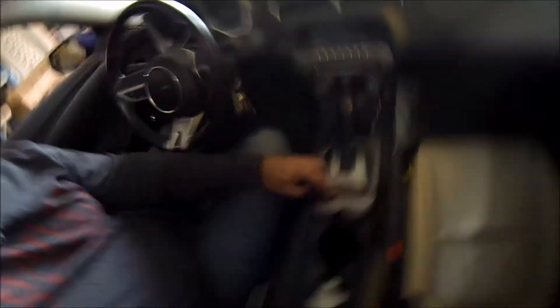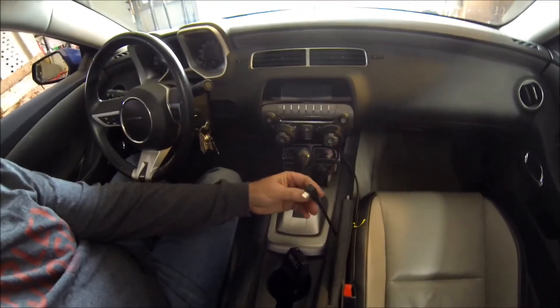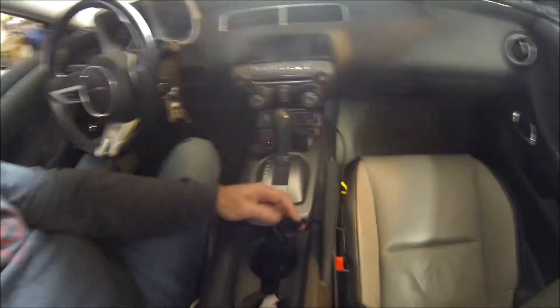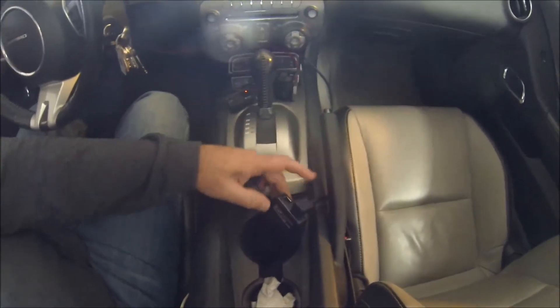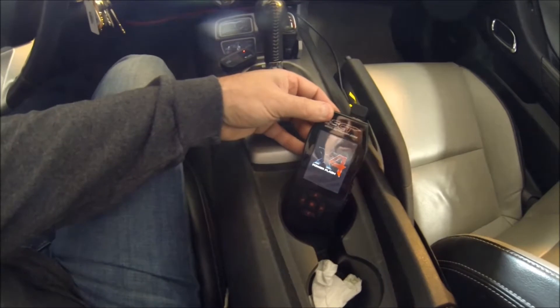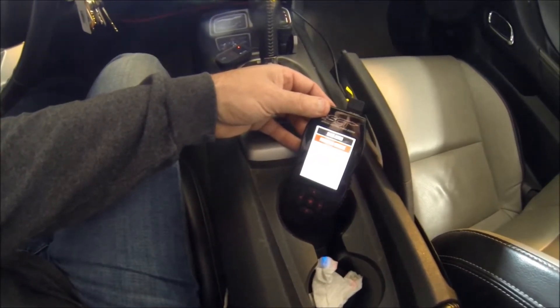It seems to work better when you don't have any check engine lights or anything like that. This is a Gen 5 Camaro 2010 SS. So I'm going to hook this thing up. What you have here is a connector — it looks like an HDMI connector, actually. It goes into the top of the unit. When you plug it in, it gets power and you get to some screens.